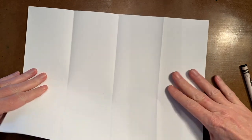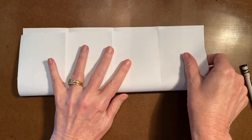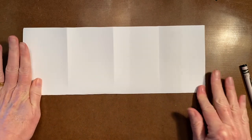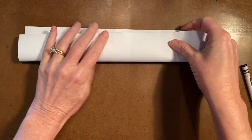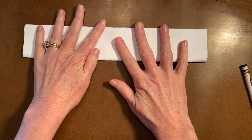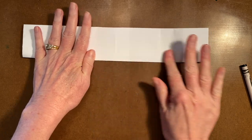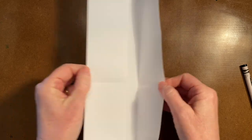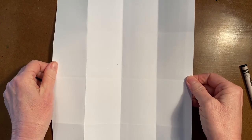Then fold your paper the other way, match up the corners and fold it a couple of times. Continue this process as many times as you like to create a grid.